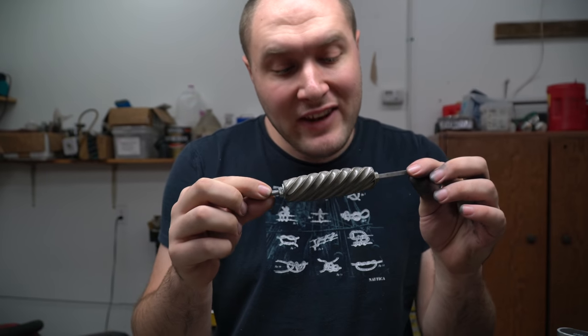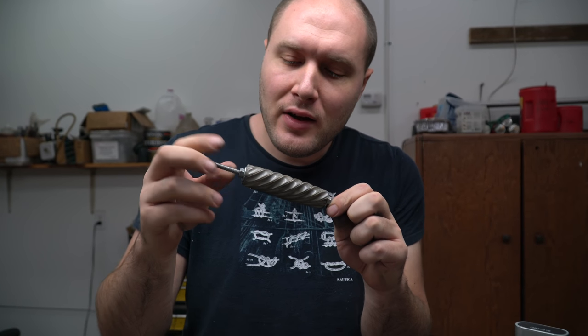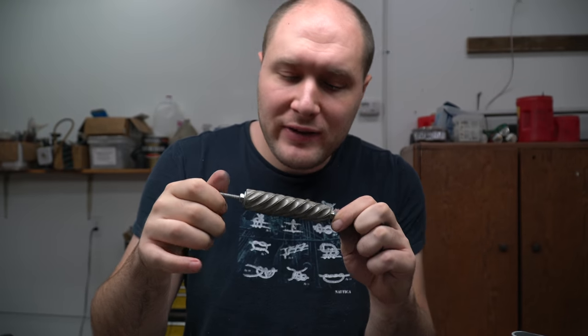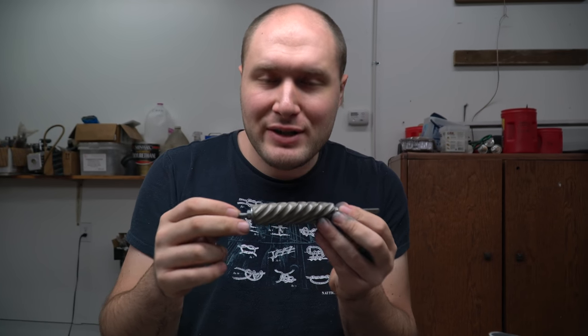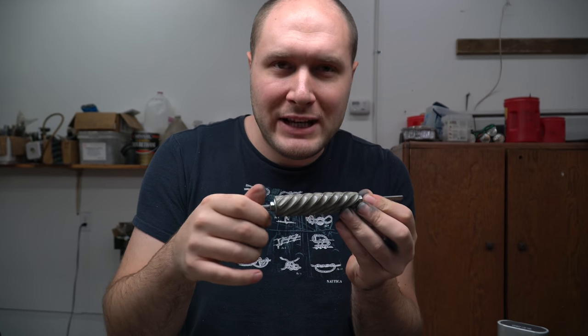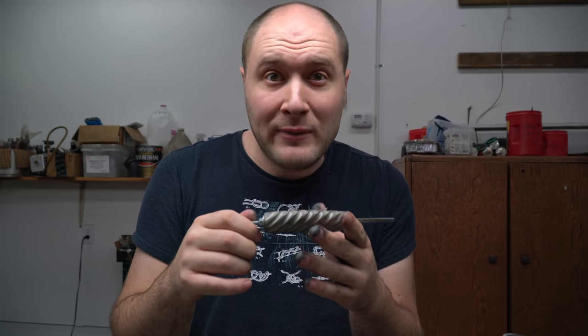This really gives a nice visual indication as you're sanding of when you can move forward and when you've got the previous grit scratches out. So without that, I would have to just probably over-sand all over the place just to make sure I did it all. But with this, it's just really helpful.